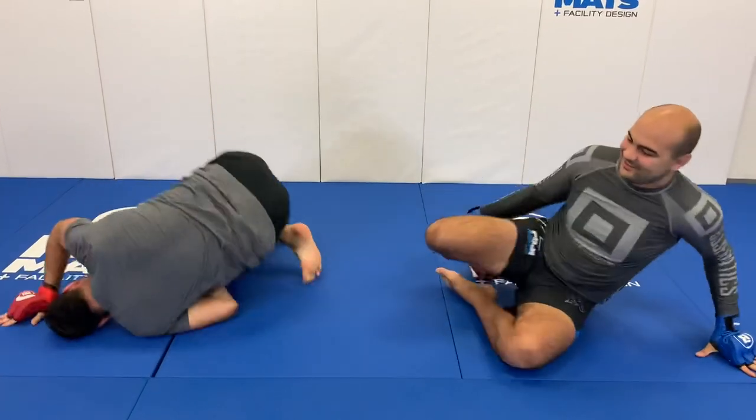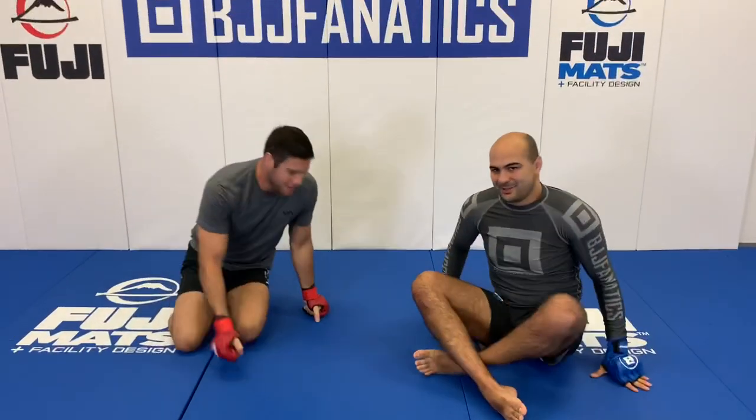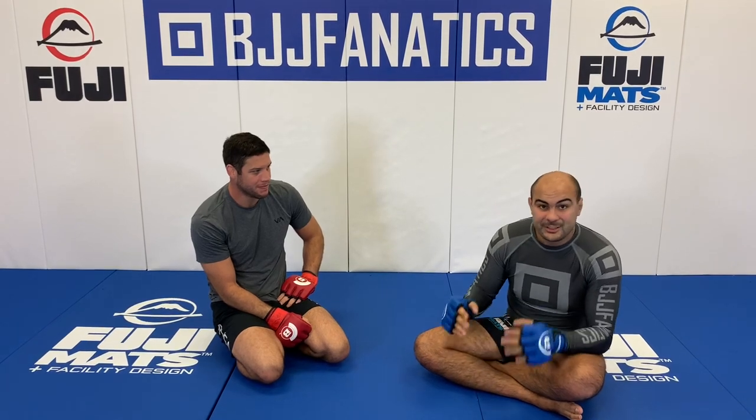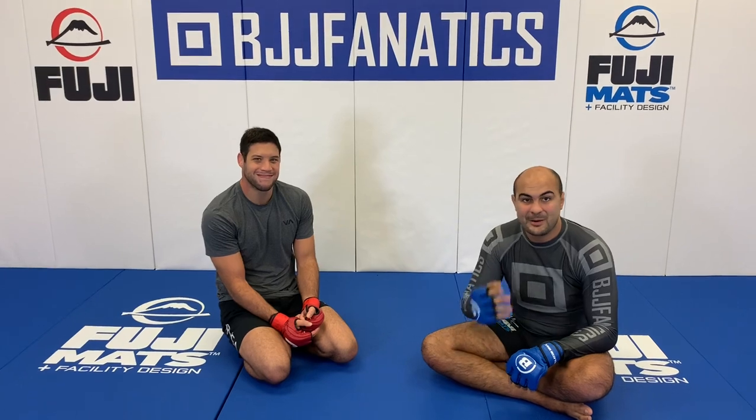Neiman is probably the one using jiu-jitsu the most effectively for MMA nowadays — it's amazing to watch, and he represents the Gracie family who started it all. We just shot an entire instructional covering the fundamentals of jiu-jitsu for MMA, and it came out really well. Make sure to check it out at BJJFanatics.com and DynamicStriking.com.